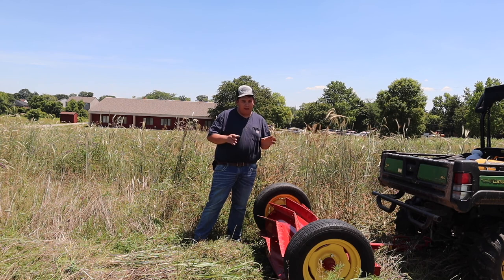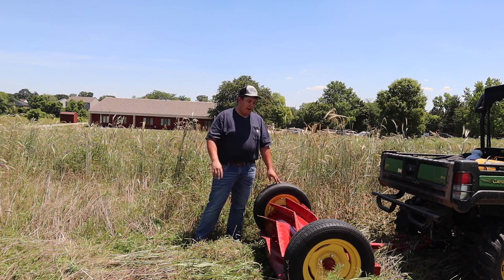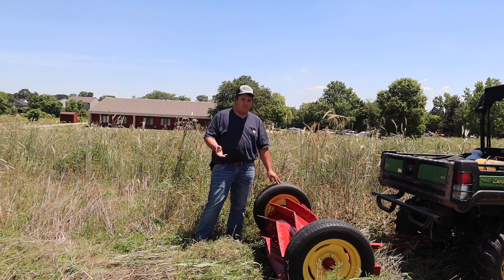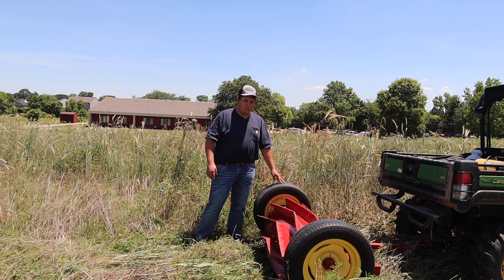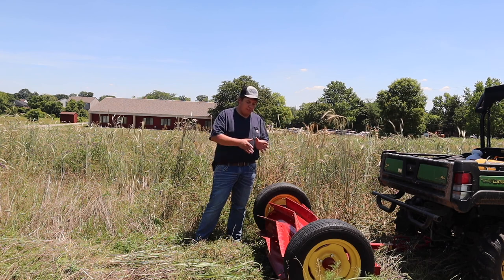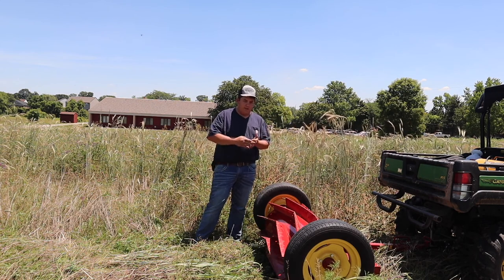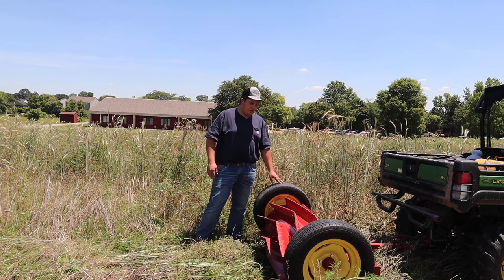With the heavy ballast this thing has — though we don't actually have any water in it since it weighs about 800 pounds on its own — it's already enough for our Gator to pull. Adding water at roughly eight pounds a gallon would be a lot for this Gator. If you had something bigger, like a utility tractor, it would be manageable. That's something you can adjust to field conditions — if it's not working well enough, you can add more ballast for greater ground pressure and better termination. There are other models that have hydraulic down pressure, so if you have a tractor with hydraulics you can use that to get a better kill.